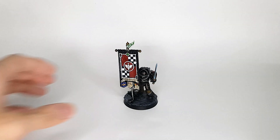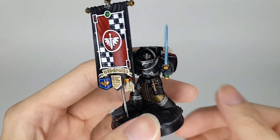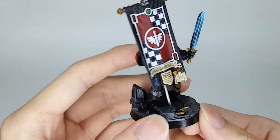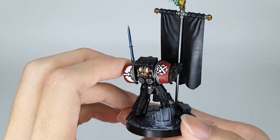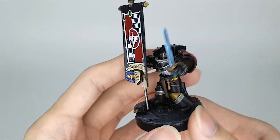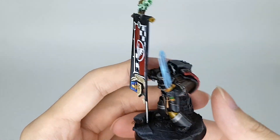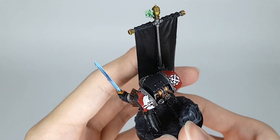So here it is, coming up with the banner train. Found this flag in the Dark Angel group, so I just got to print it. It is almost entirely 3D printed — well, the majority of it is — like the entire body, the right arm, and the banner as well.